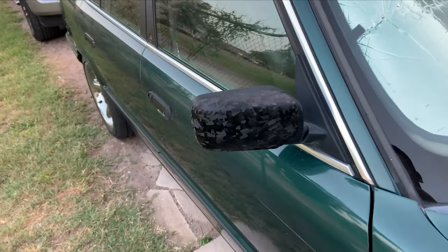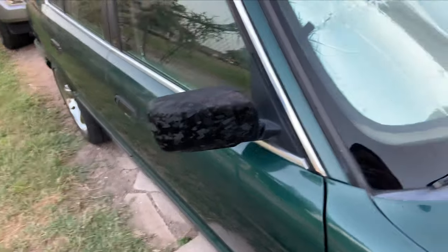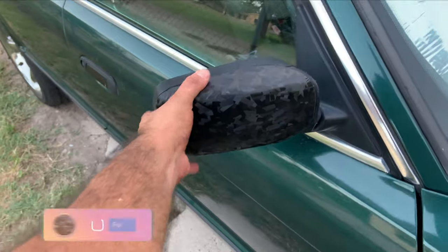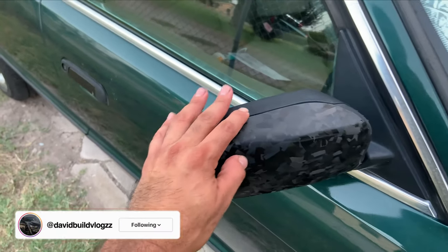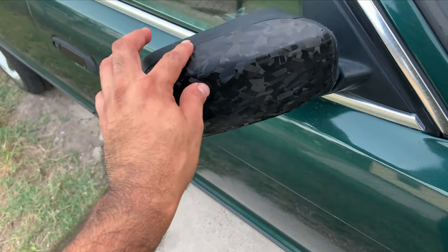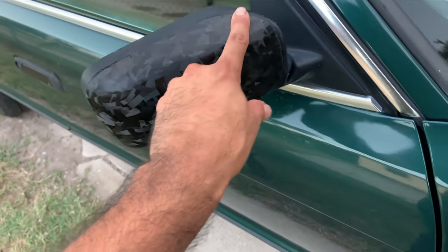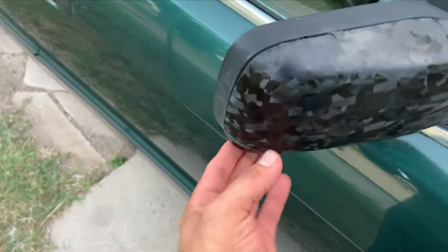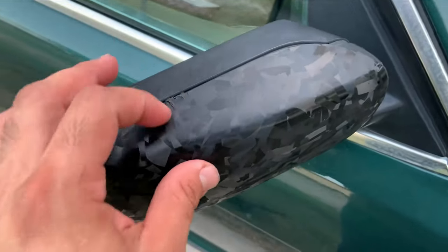So in today's video we're going to be installing the matte black wrap on this car instead of the forged carbon. I did it kind of fast and it was already pretty dark when I did it — it didn't come out too good, but we'll get it going right with the matte black. Either way I was going to have to remove this.